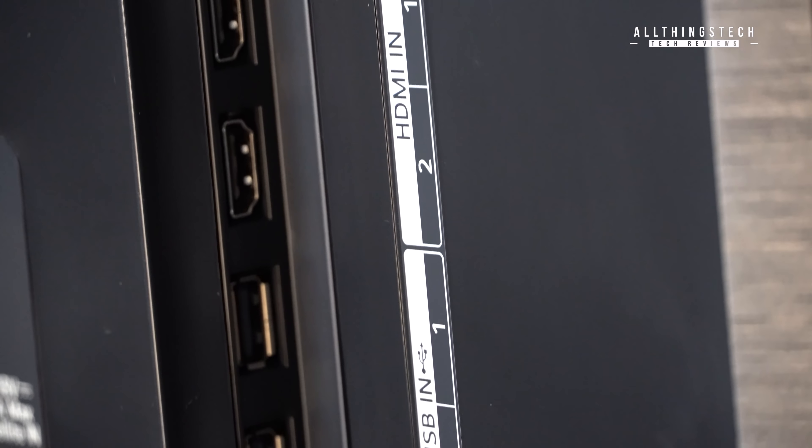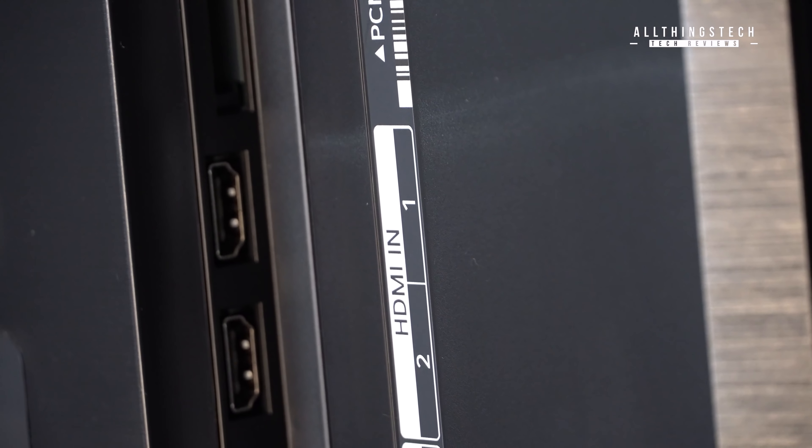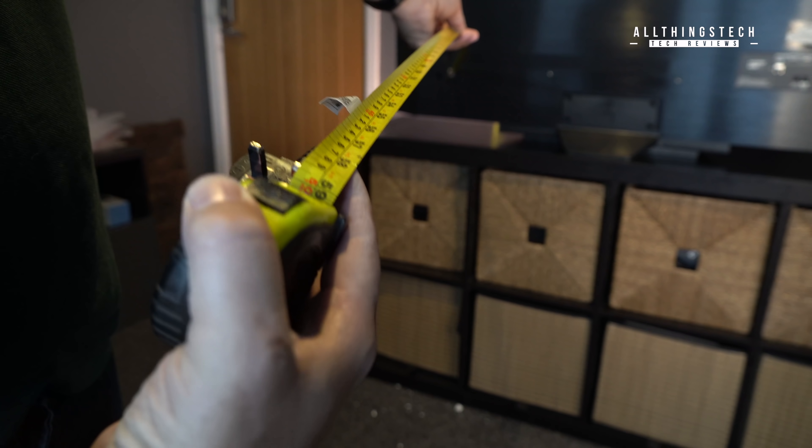That may push you towards the CX, which has got four HDMI 2.1s. The power cable, which is fixed, is set at 1.5 meters, just in case you need to know that for your individual setup.